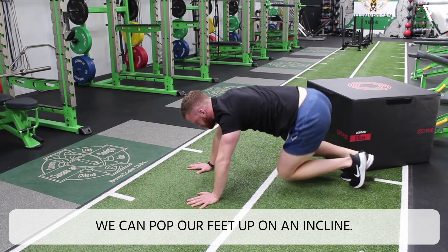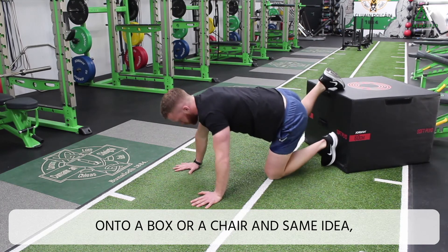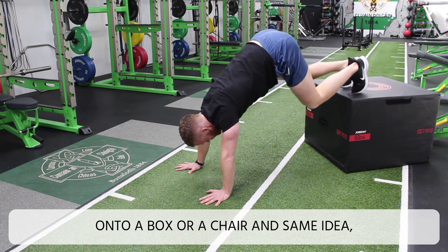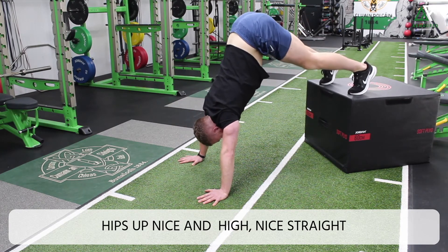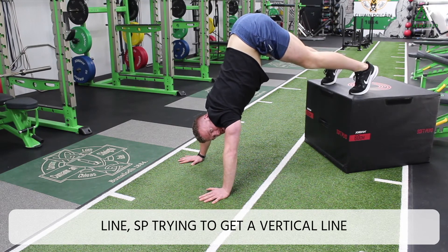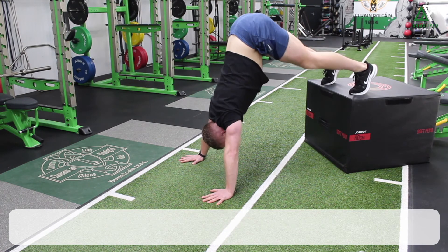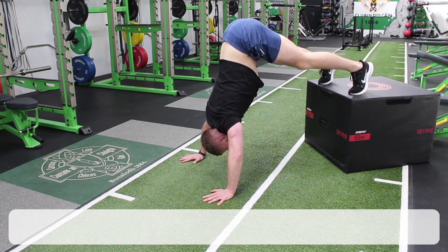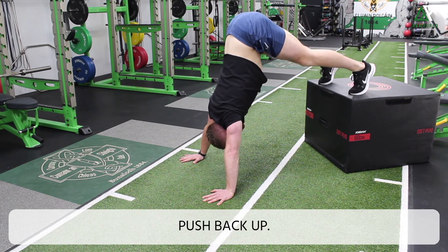To progress this, we can pop our feet up on an incline — onto a box or a chair — and send the hips up nice and high. Nice straight line, trying to get a vertical line down from my hips to my hands, keeping your back nice and flat, head down in between your hands, and push back up.